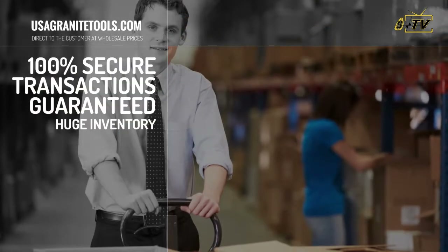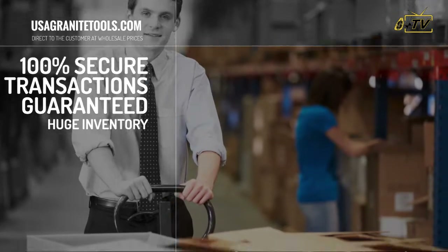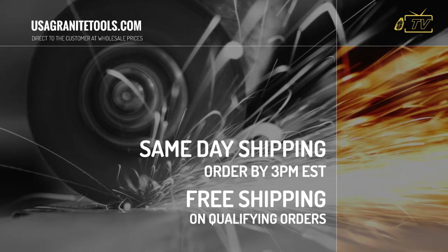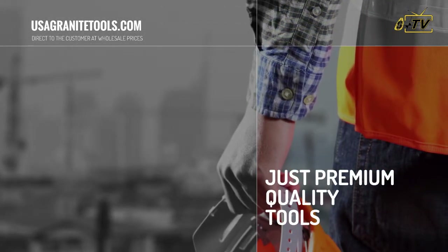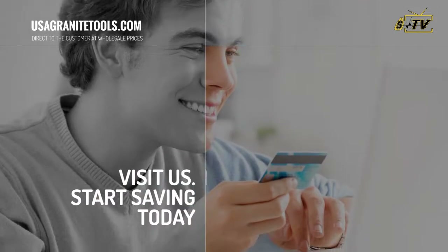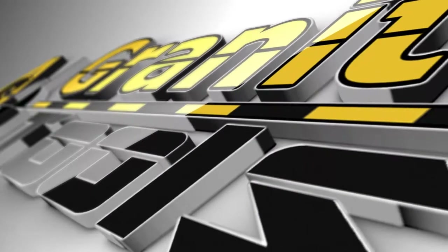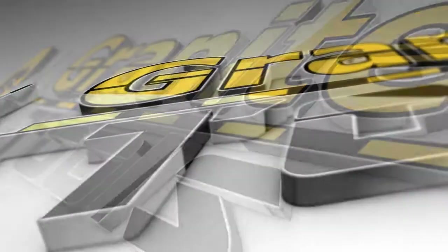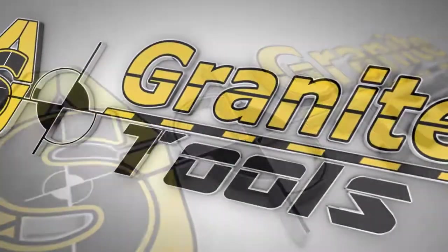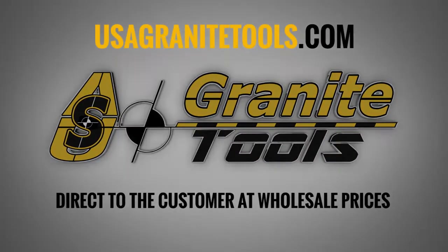Buy with confidence — our transactions are 100% secure, guaranteed. We carry an extensive inventory, so we ship orders received before 3 p.m. Eastern the same day. Plus, enjoy free shipping on most orders over $299. We are proud to offer premium quality tools at the best prices in the market. Visit us at usagranitetools.com to start saving money — direct to the customer at wholesale prices.